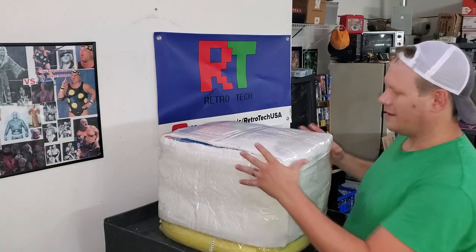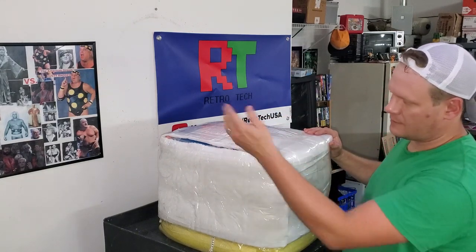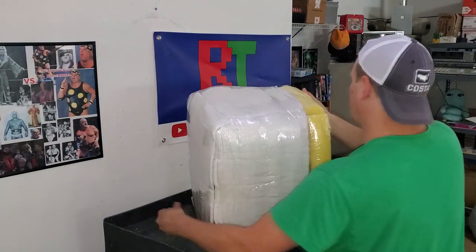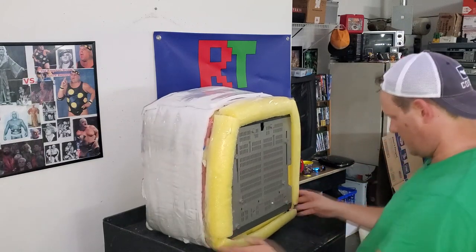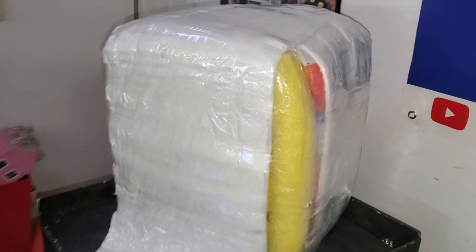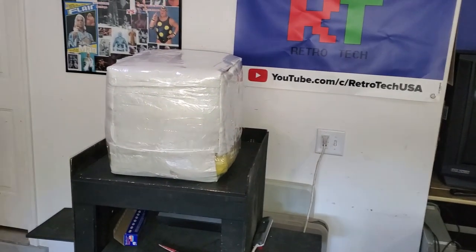I've added a layer of blue pool noodle and then more thermal wrap to give a bit more cushion. Now I'm leaning it on its face to tidy up the bottom of the monitor with similar padding to what we did on top. The last step is flipping it back onto its bottom, taping up the front flap, and the monitor is now completely wrapped.